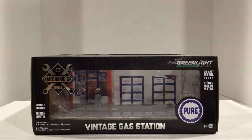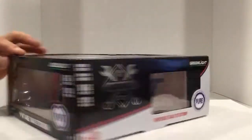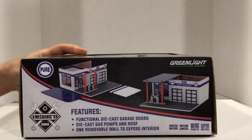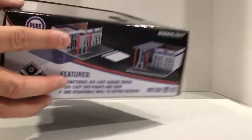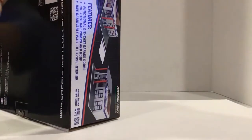Hey there hot wheelers, we are back reviewing the new Green Light vintage gas station — the Pure vintage gas station. This is part of a series called Mechanics Corner. It's a limited edition, 1:64 scale. We'll get it open and take a look. It features functional die cast garage doors, die cast gas pumps, a roof, and one removable wall to expose the interior. Let's open it up and maybe even play with it a little bit.